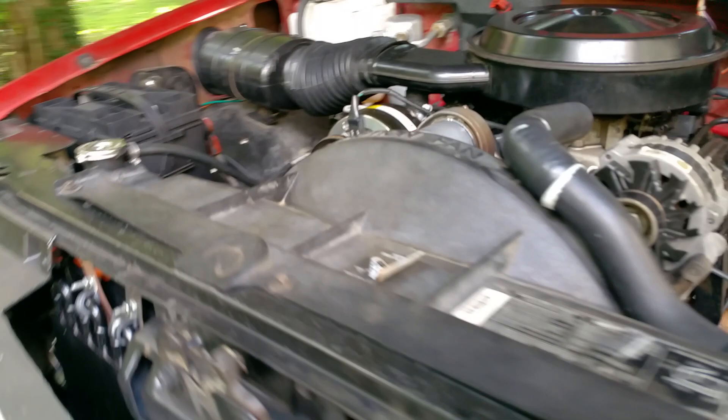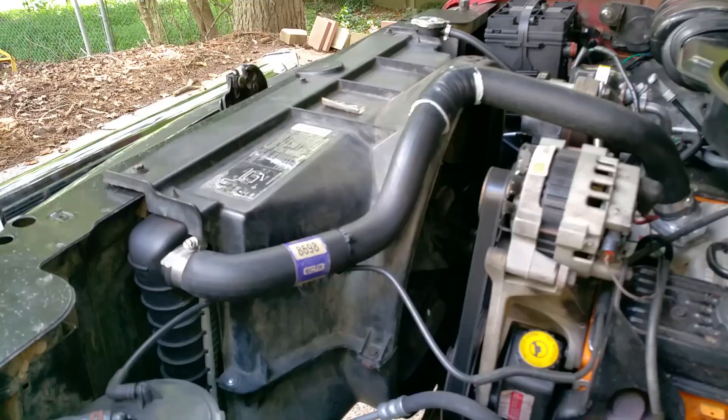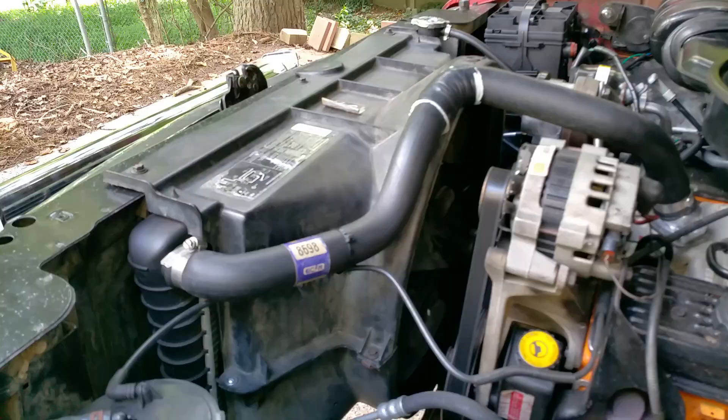Anyway, it's not really a how-to — just sharing what I've been up to on this thing. Thoroughly pleased; it's like a new vehicle. You know how new trucks and cars have electronic fans? Well, that's what this thing has got now. That'll do it for now — y'all have a great weekend, see ya.